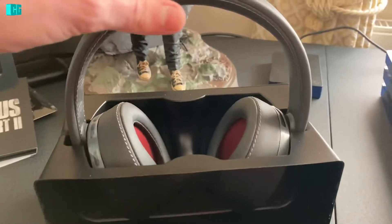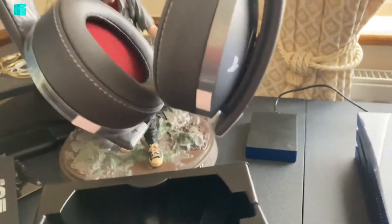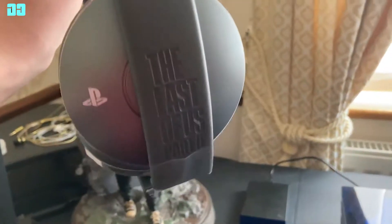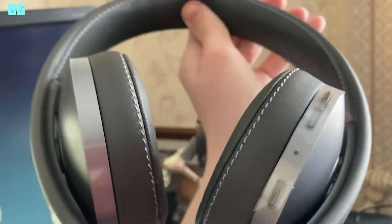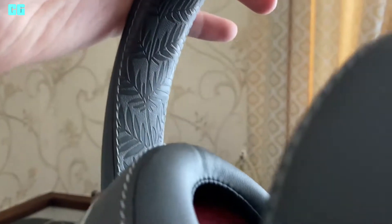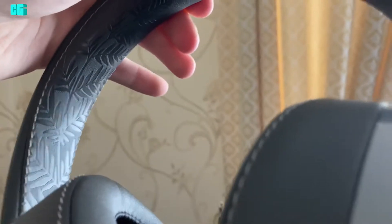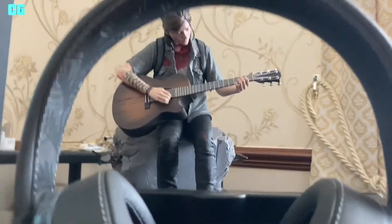This is it. The Last of Us Part 2 on the side. Red cups, ear cups. You can see Ellie's tattoo on the inside. Try to get a good view of it.